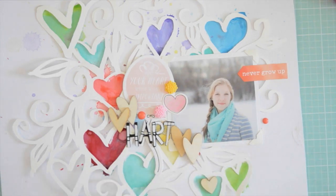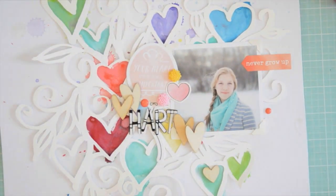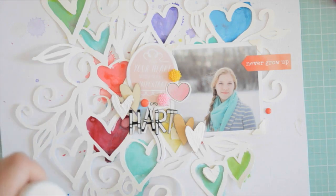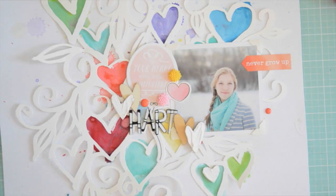Now I'm using some wood veneer hearts and I'm going to add a couple of those around that cluster of embellishments. I decided to paint some of the hearts white — there was a little piece that didn't cut out so I just removed it. I'm going to take some acrylic paint and paint some impasto on two or three of the hearts, carefully painting on them with thick paint. Make sure it dries completely before you do anything with the page, otherwise you'll smudge it.